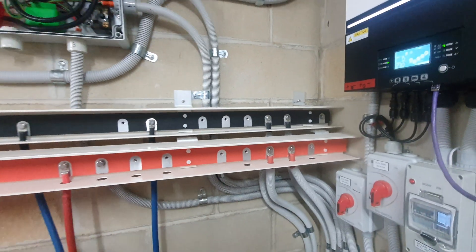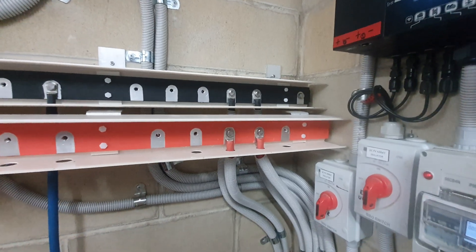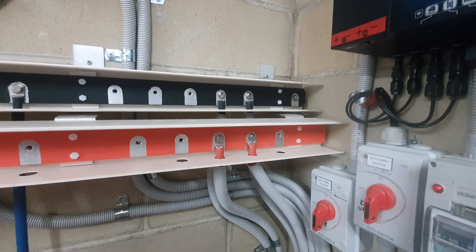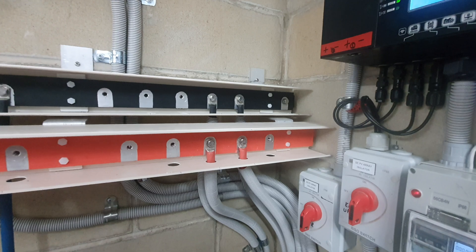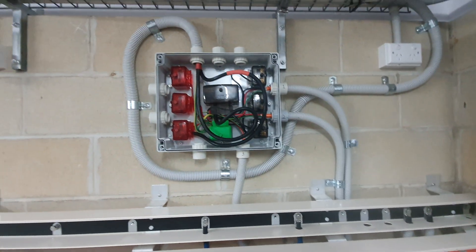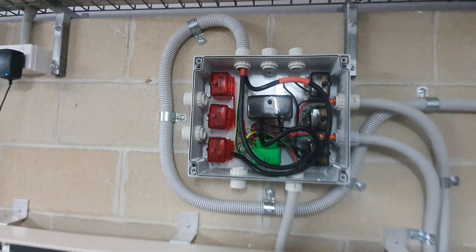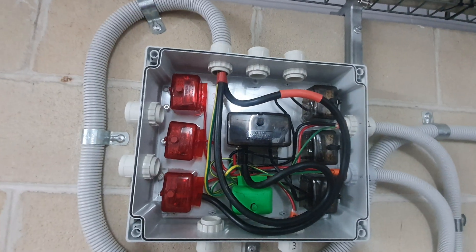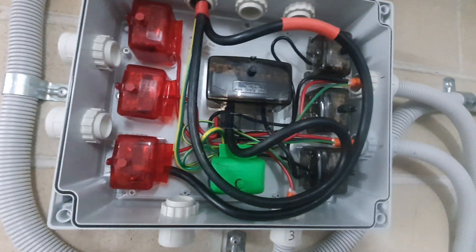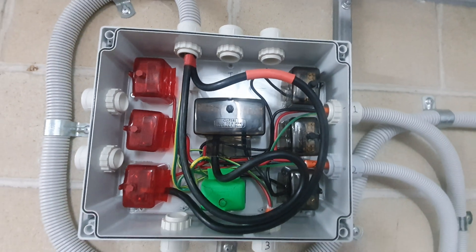On the bus bars, I've drilled and tapped more holes in the right-hand end so I can keep all the battery terminals up at one end. I've terminated each one of those inverters into a junction box for 230 volts. You'll see there are three — two, one. I've got an earth termination there and a neutral link.